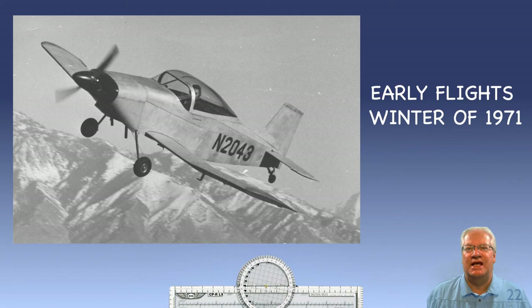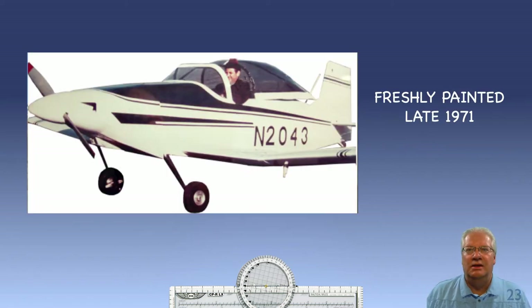Since the plane was licensed as experimental, he was required to fly off 75 hours before taking up a passenger, so I had to be patient while he proved the airplane's soundness and became more familiar with its flight characteristics. He accrued 27 flights in 1971. He did not fly the plane much that September — I believe that was when he painted the plane. It came out real nice with its white and blue colors. Then flights resumed with many flights from October through December.